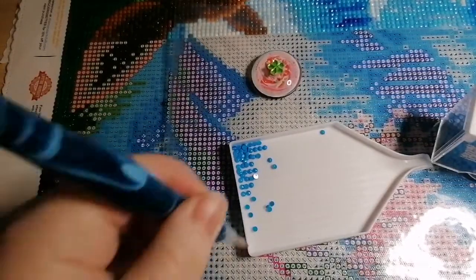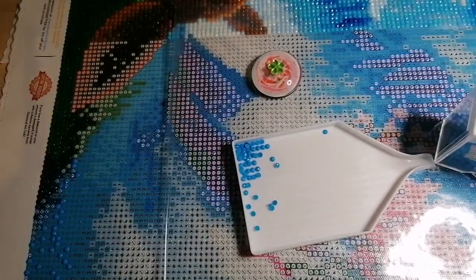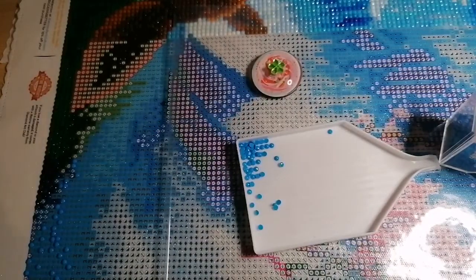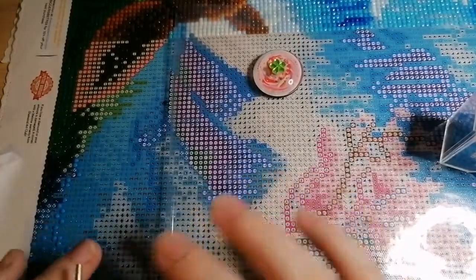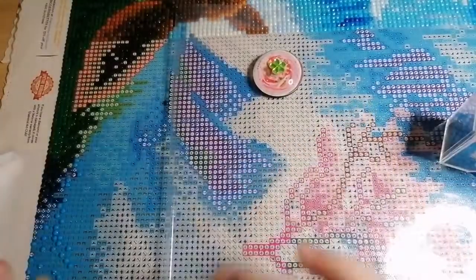How is everybody getting on? I'm currently working on 'Wisdom' from Diamond Art Club — the artist is Jojo's Arts. I'm doing this one as part of a comparison, so hopefully there'll be a video up before too long. I'll show the difference in quality between a licensed piece and a stolen piece.